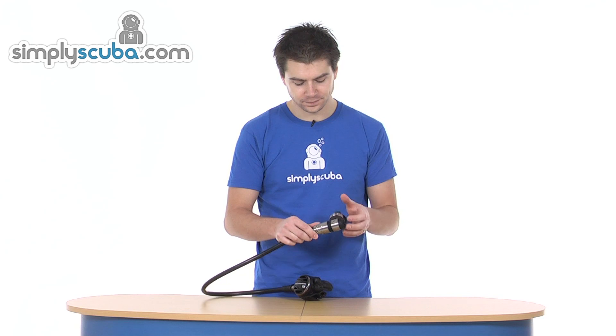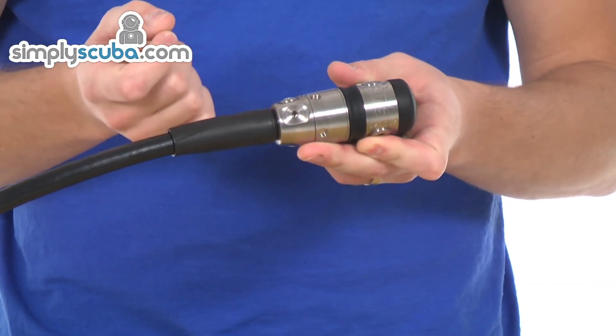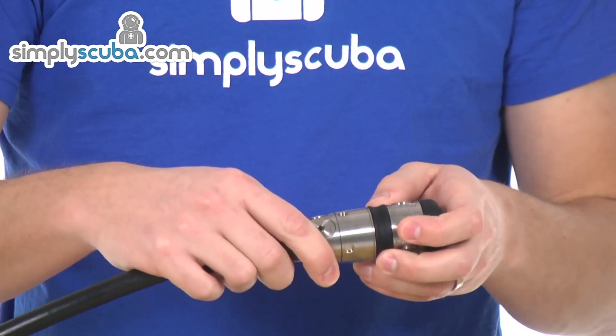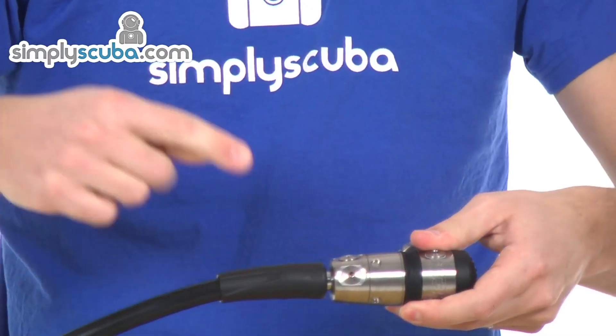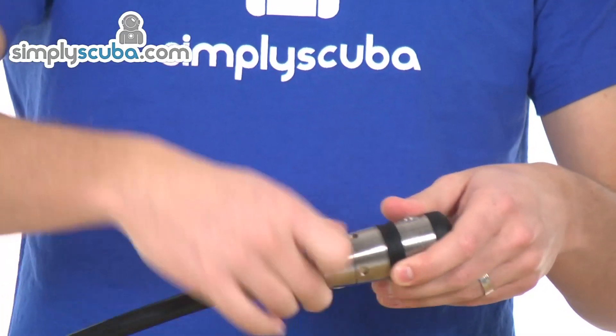So available in the DIN 300 bar, and also the A-clamp, which is 232 bar as well. It's a high-performing piston — it's a jet seat piston, which is really, really sleek and highly responsive. It comes with two high-pressure ports, one on the other side, and four low-pressure ports around the swivel at the top. You have the high-flow, low-pressure port on the top. You can move the second stage off onto one of the other ports — there's no problem with that. This is the highest flow, highest efficiency port, so obviously Atomic are going to use that one because that's the best.